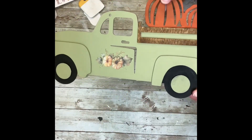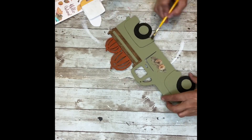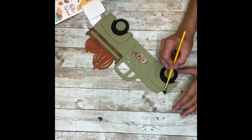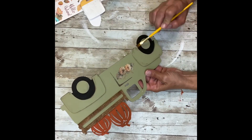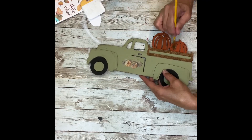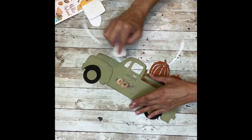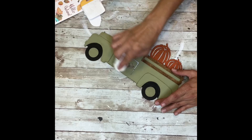Next I'm going to take some of that brown wax and go around the whole truck on all the edges to make it look like it's aged. I'm just going to take my paintbrush and do very light coats around the edges — a little on the pumpkins, on the fenders, around the top of the doors — just to give it an aged look. Then I'm going to take a baby wipe and blend it all in to make sure it looks like it became there naturally.